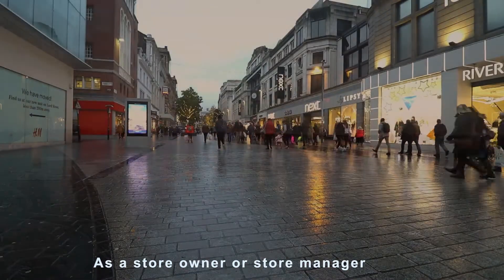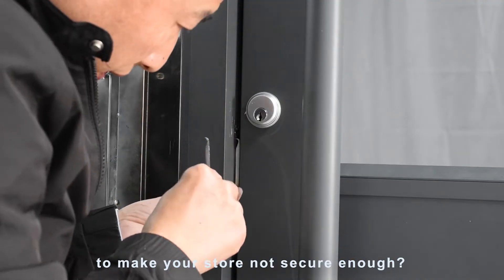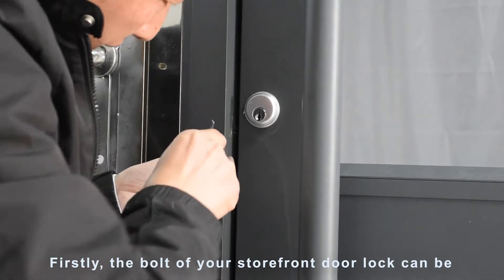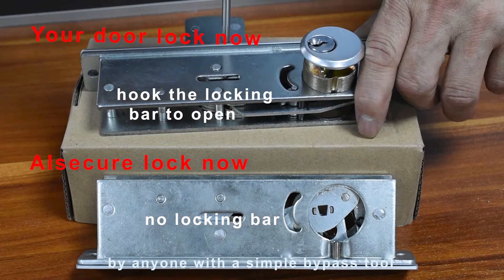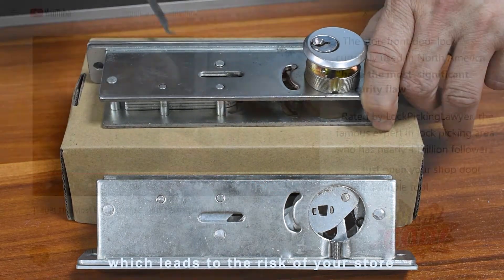As a store owner or store manager, do you know that there are two major risks to make your store in danger? Firstly, the bolt of your storefront door lock can be easily opened by anyone with a simple bypass tool, which leads to the risk of your store being stolen.